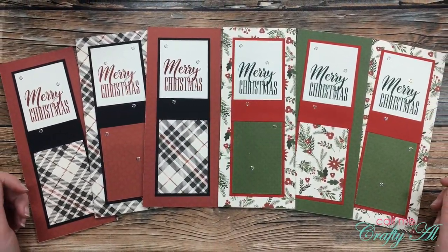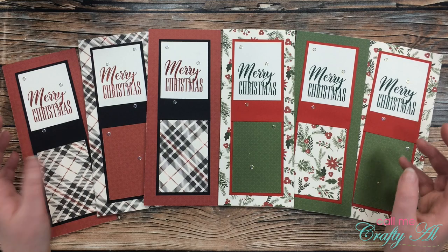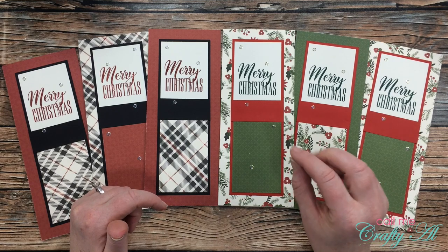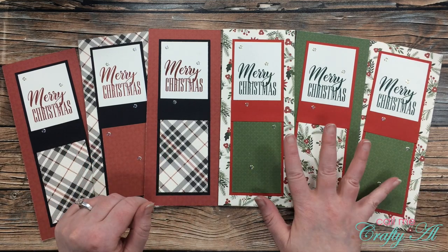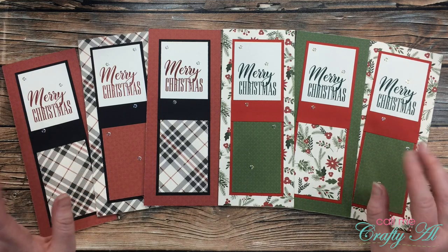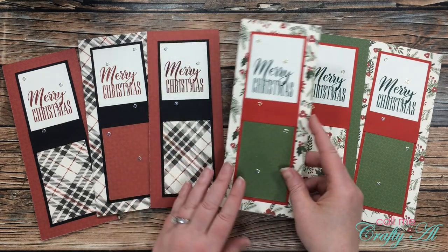And here is a look at my six finished slimline cards. I ended up using a couple of Stampin' Up! inks that I thought matched the patterned paper, and I added some Elizabeth Craft Designs glitter dots — these are flat, clear, glittery embellishments that have either a silver or a gold rim around the edge. I like the way they add shine without adding any depth to the card. I kept my cards very flat so they'll be easy to mail.